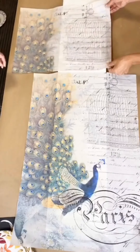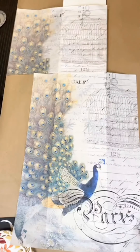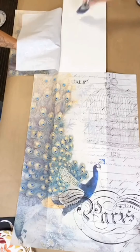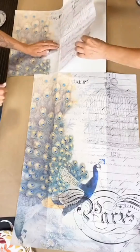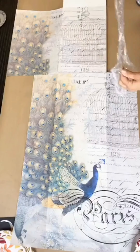Once we get to the second piece of tissue paper, I cut out the peacock and then laid it starting with the birdcage just above my first sheet of tissue. Once everything dries, the fact that my tissue paper has a white background and I painted my board white means you really do not see these seams — they are not visible to the eye.